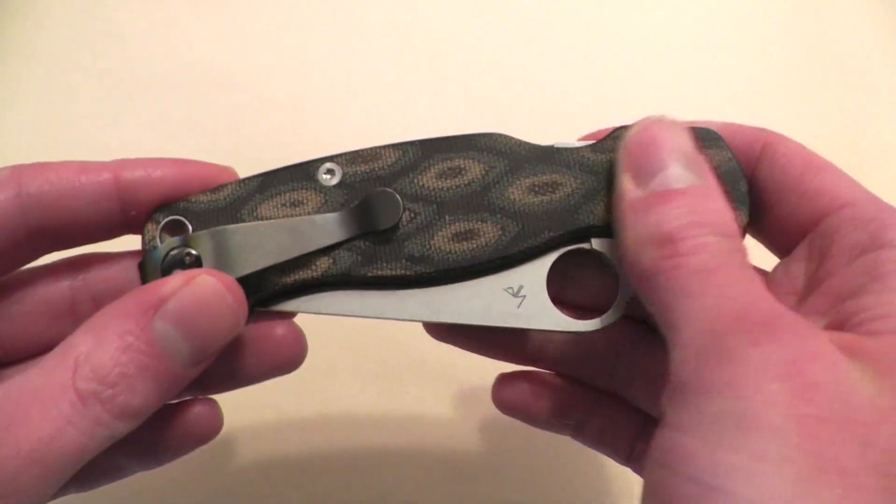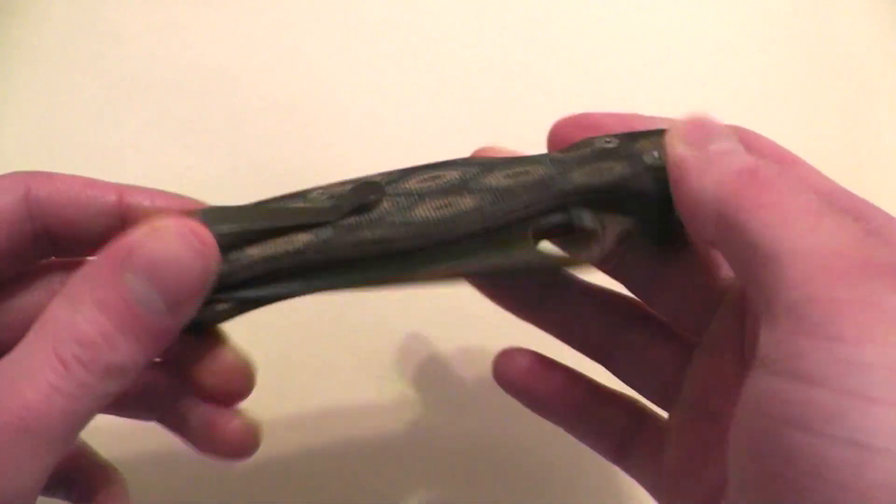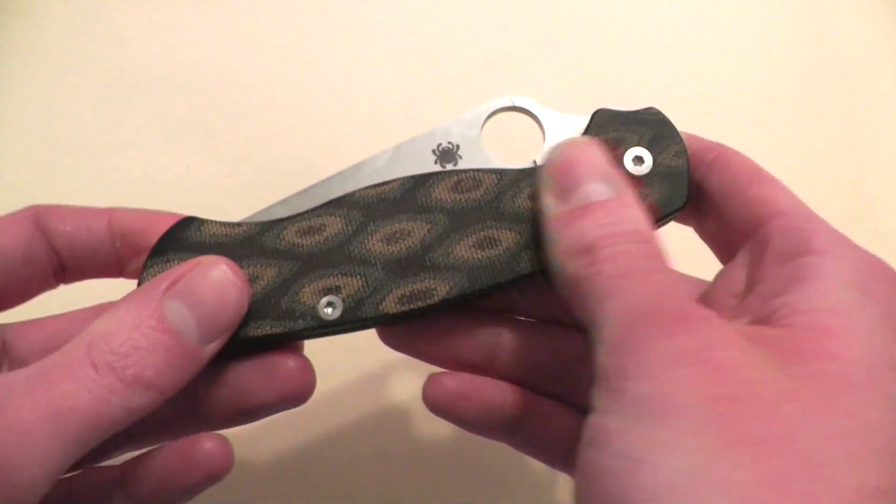These are micarta scales — canvas micarta, I should say.